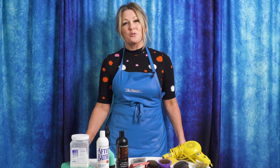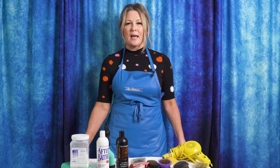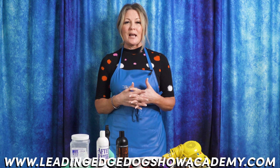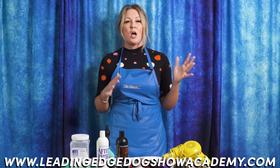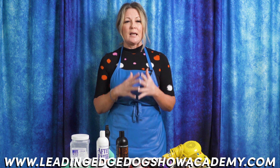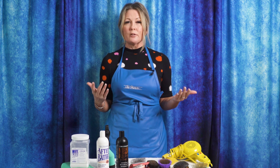Thanks for joining us for our latest Leading Edge Dog Show Academy tutorial. Don't forget to go to leadingedgedogshowacademy.com to see our premium content and webinars where we go in depth on grooming, training, and so much more. We'd love for you to like and subscribe so you don't miss another video, and if there's something you'd like to see, drop it in the comments below. I'm Allison from Leading Edge Dog Show Academy — I really hope you enjoyed today's tutorial.